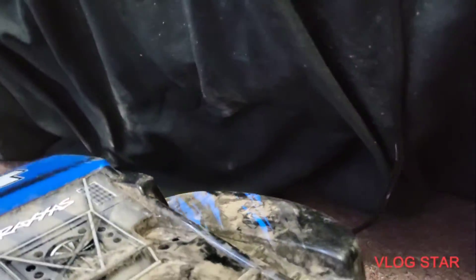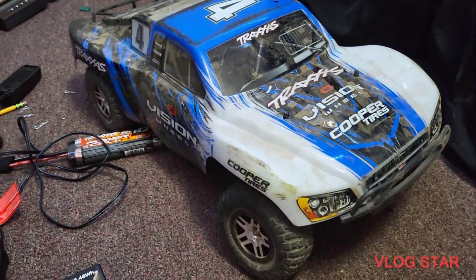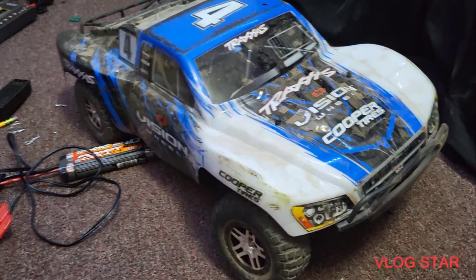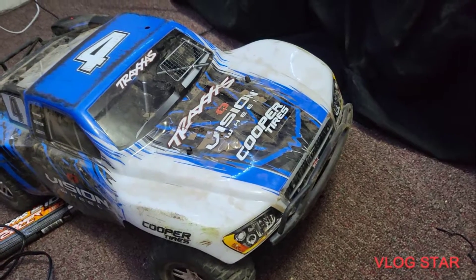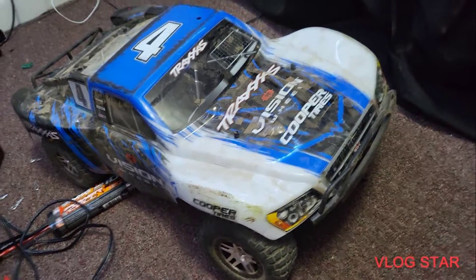Let me put the body on for you guys. It's really dusty right now. So here's what the Slash looks like. I've owned it for about one month — so what are my thoughts? I really do recommend this if you're starting into RC cars. This is a very easy vehicle to work on. So far I've had no major issues, though I have broken two or three spur gears and one pinion.